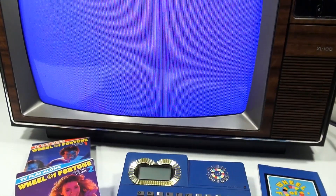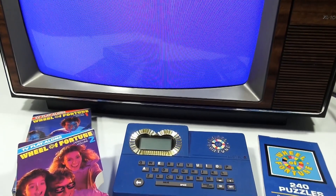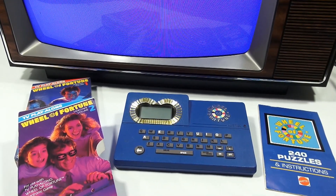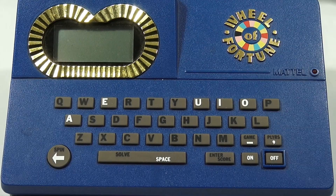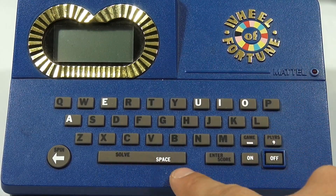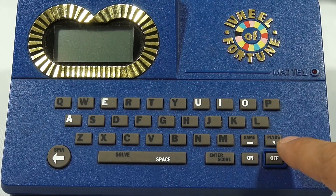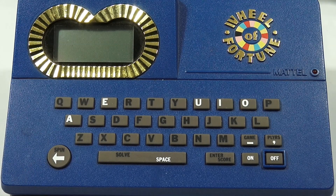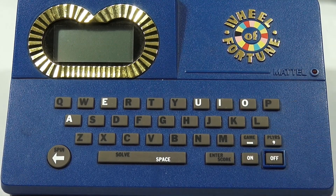Alright, so there you go. Let me show you the actual gameplay without the TV or the VCR. I'm going to set up my camera a little bit differently and show you a close-up of the game. So here's what this game looks like up close. You've got your alphabet there, your solve and your space, your score, and then the type of game, the players, the on and off, and of course your spin button. So let me turn it on and we'll select the game mode.